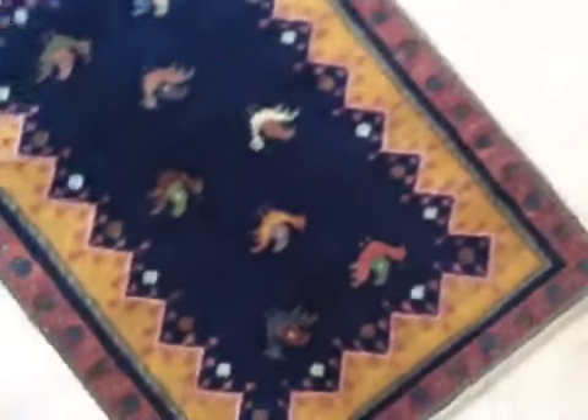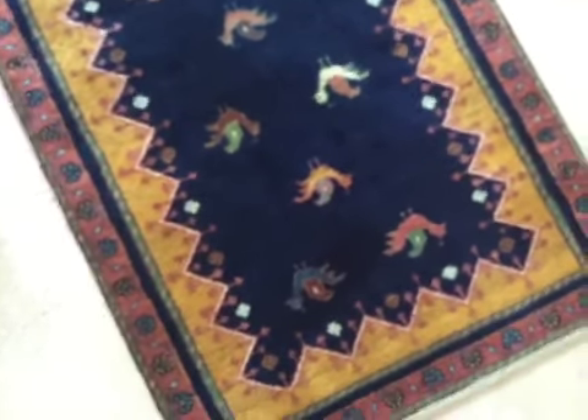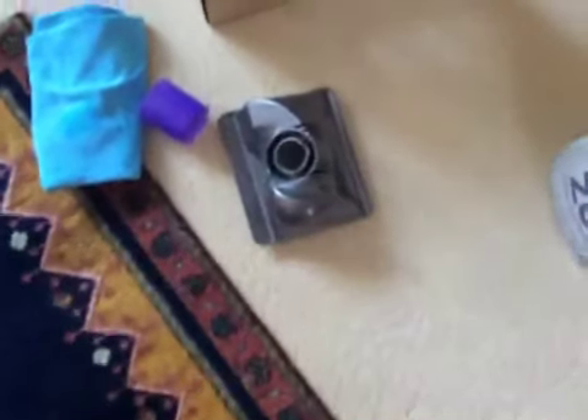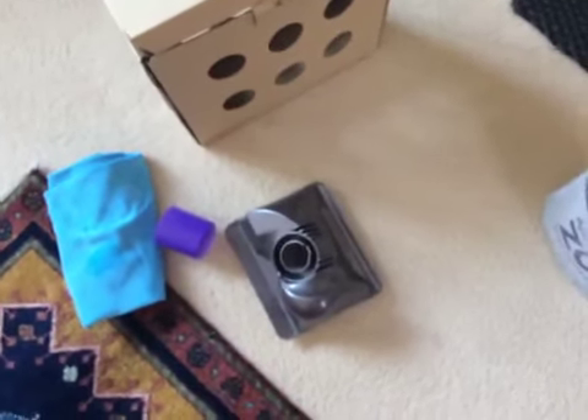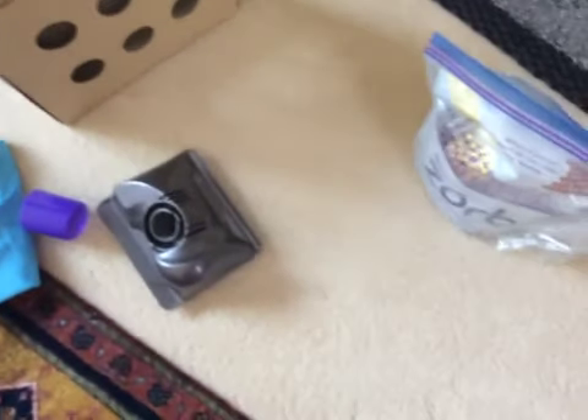Hey, it's AbcoKid here, and today I'm going to show you how to dry clean a wool area rug. I'm going to be using my Dyson kit that came with my DC-15 Animal, and I also have one from my DC-17 Animal.